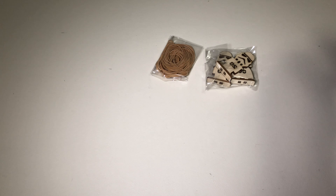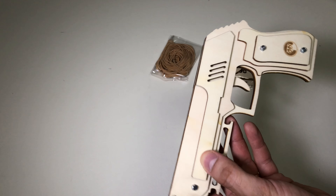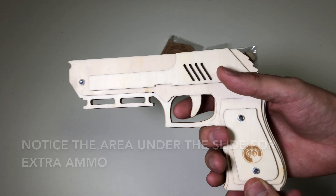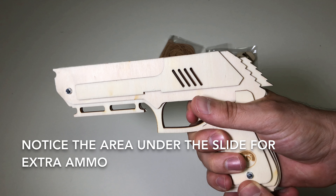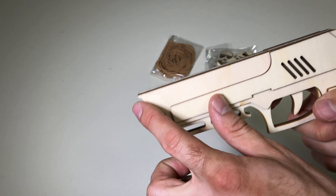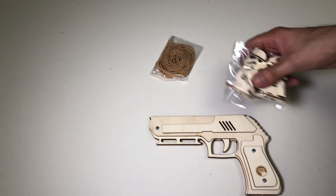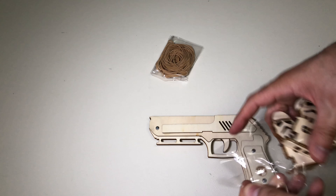And here's the actual gun. In case you're wondering, the trigger actually does pull and then it pushes this backwards, which will eject your rubber bands, which are all stored here. So let's do a little demonstration.